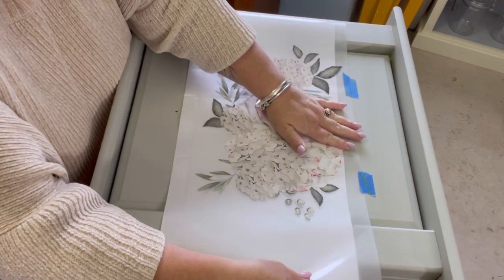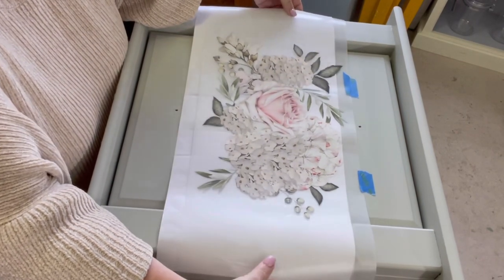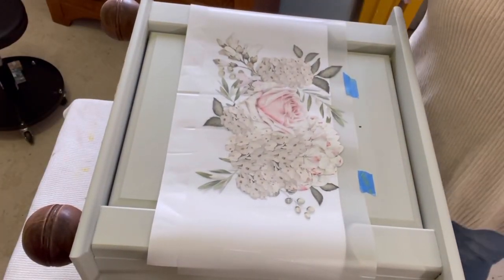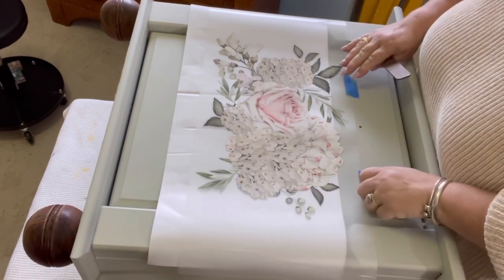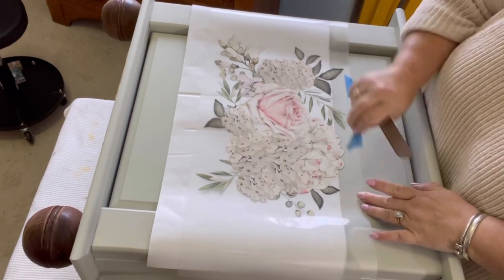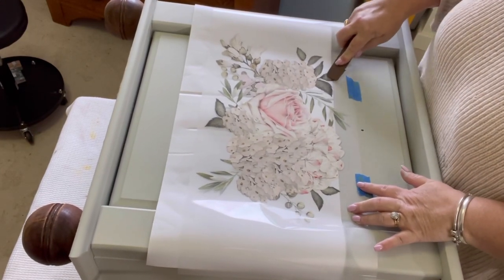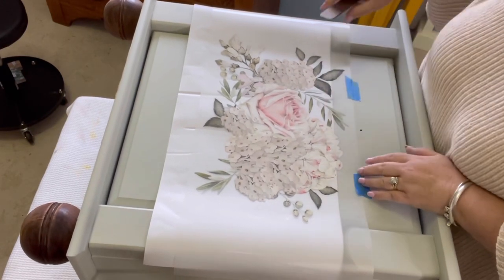I've moved it down just a little bit, a little bit more — down to where the first step down starts — and then I'm going to start rubbing the transfer on. These Prima transfers come with a little stick or paddle to rub the transfer down with, so use that, it's very helpful.